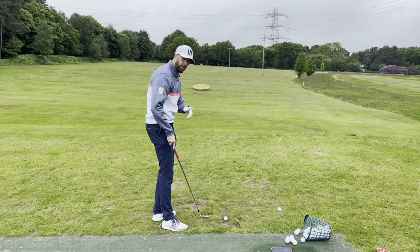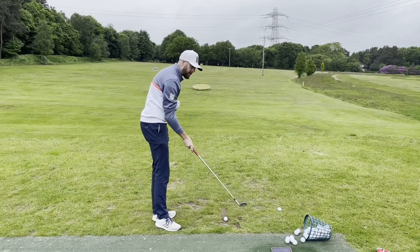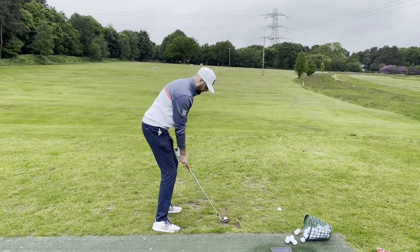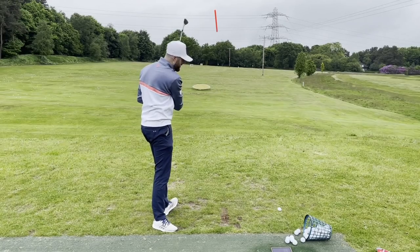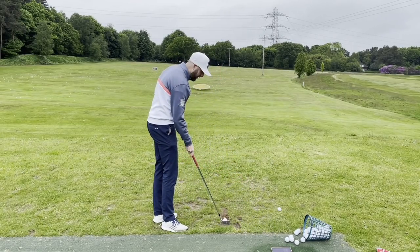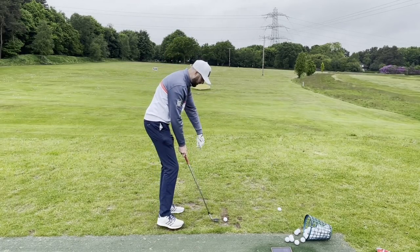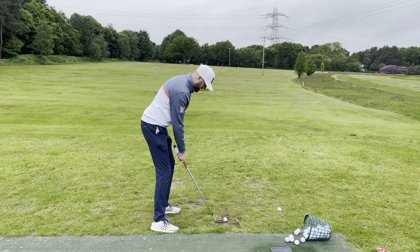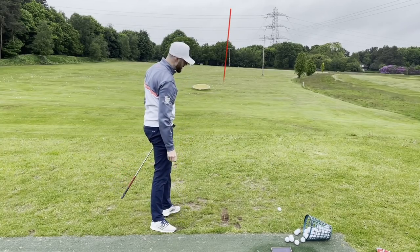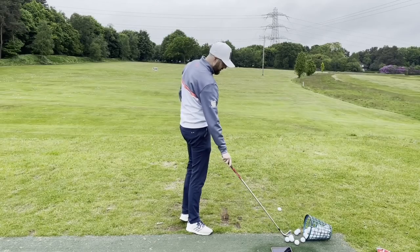I might need to turn the volume up - there's a lad up here called Dylan and I hear his beep when he hits the ball but mine's not making any beeping. I'm guessing I've just got the volume turned down on the iPad. Oh, that was thin - and it's not actually picked that one up. In all fairness to it, I don't think I'd want that data anyway. I don't know if you can see this lie - I just keep hitting off a bald lie. One more - that was better. It's loading - that's gone past 100 - 114, right on the money.